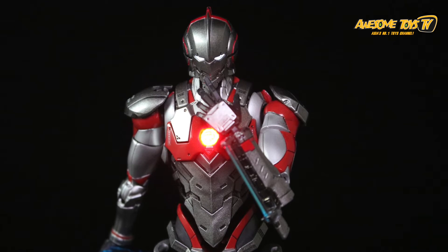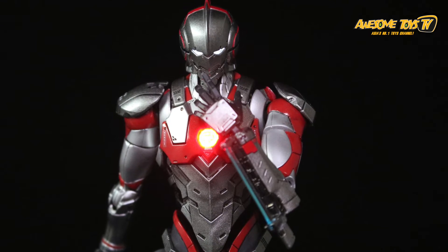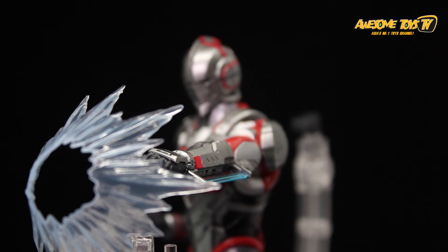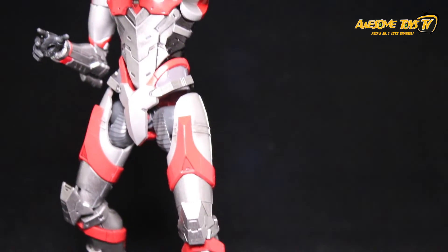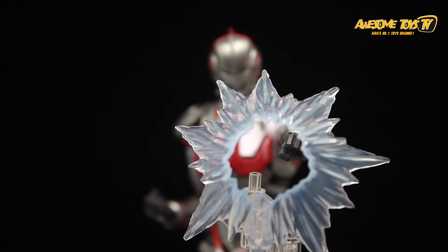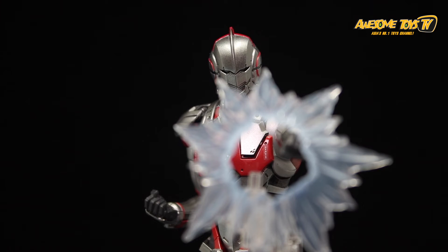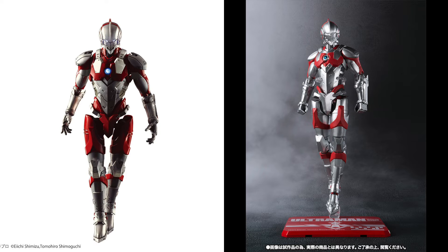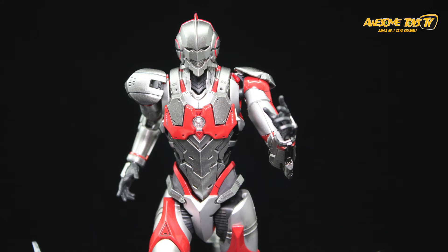Currently there are three options in the market: the Figure-rise Standard 1:12 scale from Bandai, the 1:6 scale from Dimension Models (China), and a new release coming from Kotobukiya. Kotobukiya is releasing either the manga or Netflix version of Ultraman — it's unclear which, since the crotch area differs between versions: silver in the manga, red in the Netflix version. Zul is team silver.